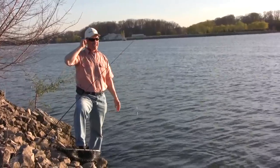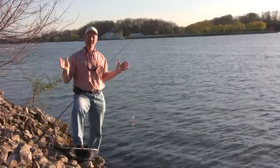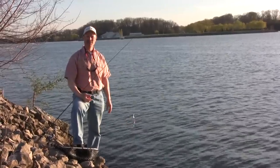We're out here fishing Martindale today and we only got about an hour. We had ourselves a nice dinner tonight and said let's go for a ride to Martindale and see if we can hook into a pike. And bingo, that's our second one of the night.